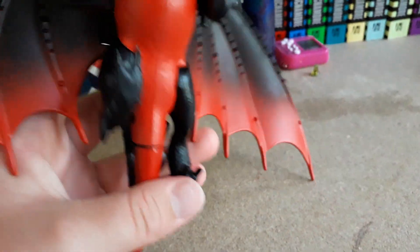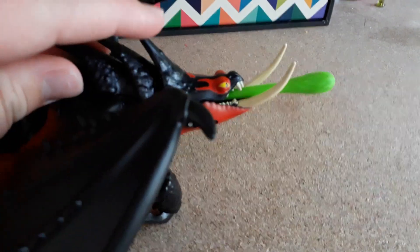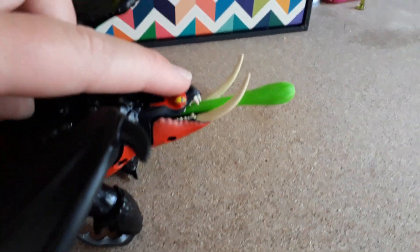The legs move as usual, and you can have him in different flying positions. He does do a venom blast attack — you just load the green projectile in and push down on his front to fire it. Oh, that's pretty far!